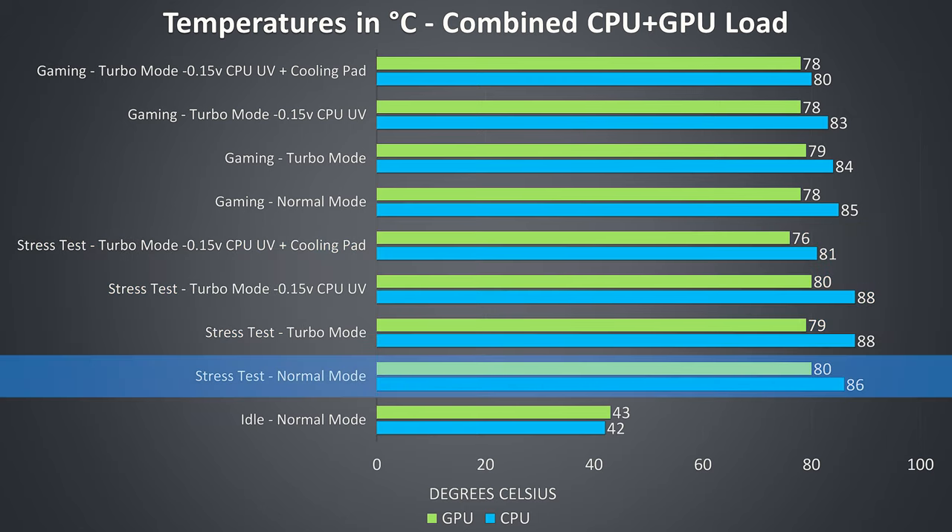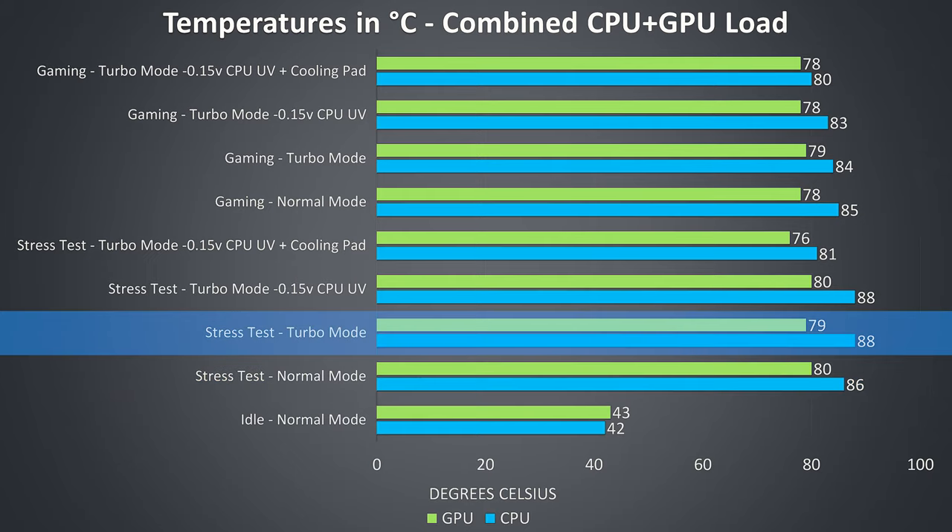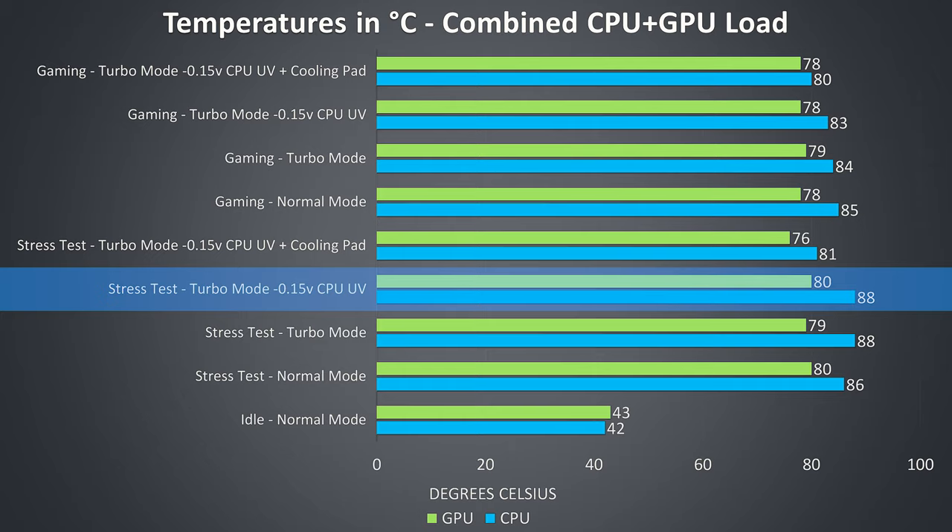In normal mode the temperatures are looking alright — no thermal throttling at least, just power limit throttling. As turbo mode raises the CPU power limit we're seeing a hotter CPU, though the GPU actually lowers slightly as a result of the higher fan speed introduced by this mode, despite the GPU also seeing a power limit boost. My additional undervolt on the CPU didn't change the temperature, but we'll see how this affected performance in the next graph. Keep in mind that with the latest BIOS the CPU was already undervolted by minus 0.1 volts, so I'm not actually changing it by too much more.